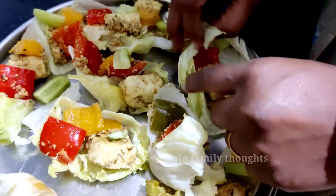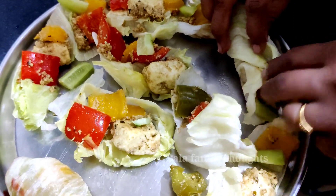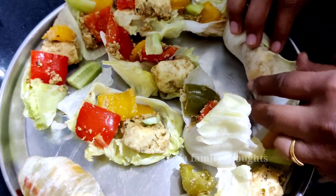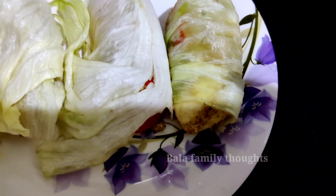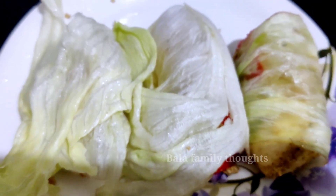Now let's roll it. If you want, you can add 2-3 leaves. Happy evening snack time — it has a lot of taste and a lot of leaf. Try it again!